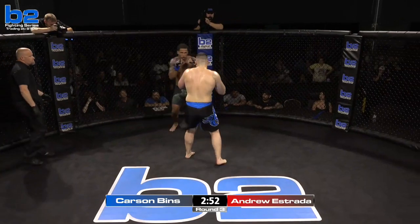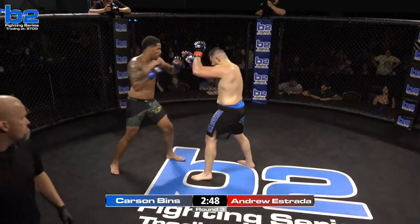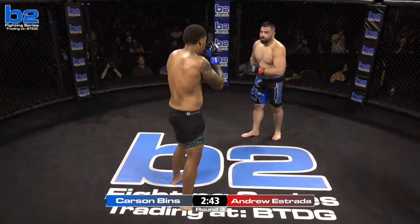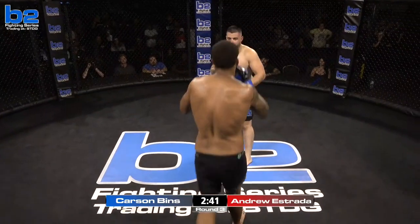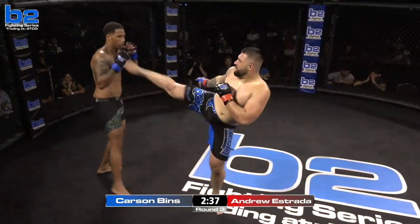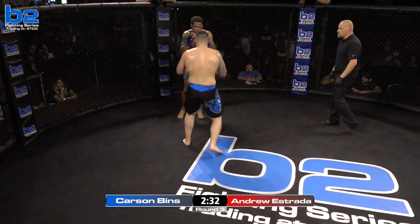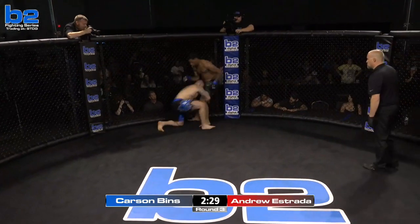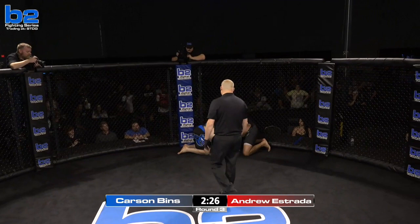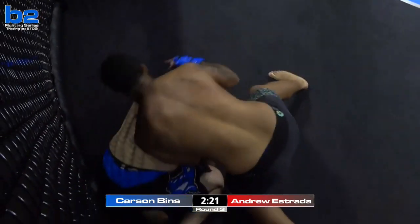Estrada stepping in with a jab to start the third round. I like that from Estrada — double up on that jab, try to get in. But he keeps ducking his head right there — there's another knee, he's ducking his head right in the zone. James Gray pleading for his fighter to walk forward. Andrew's got to get the takedown. He's in! Cannot go to your knees on that double leg position.